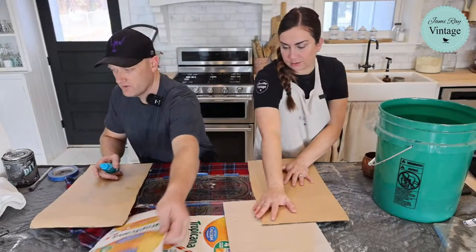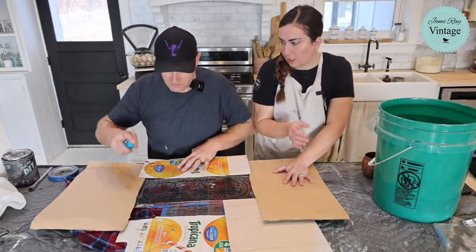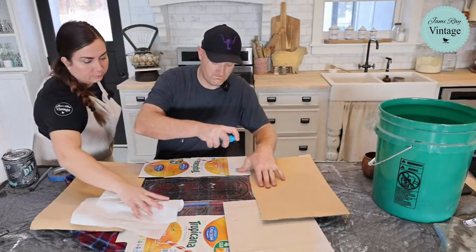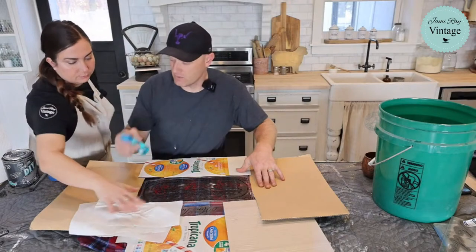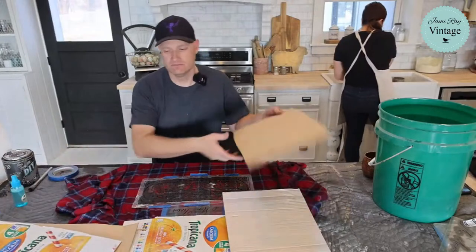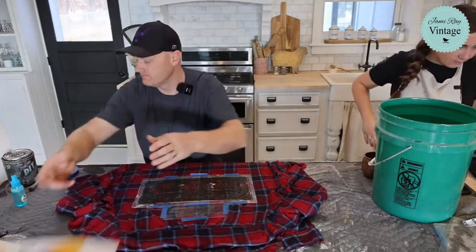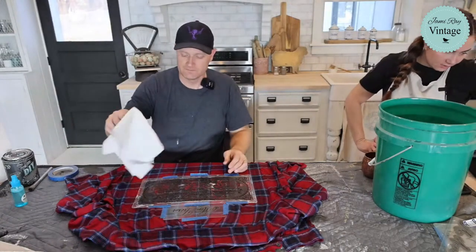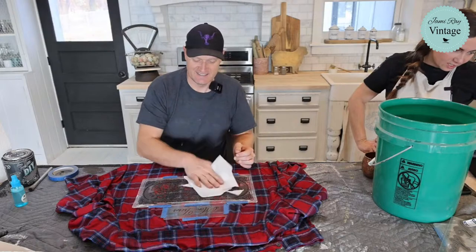Great use of cardboard for masking — waste not Wednesday, right? Use all those boxes from the holidays. After spraying, I went to rinse bleach off my hands. Done is better than perfect.